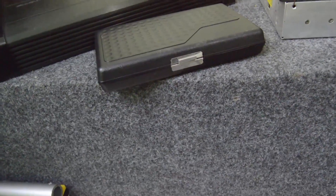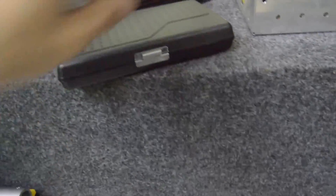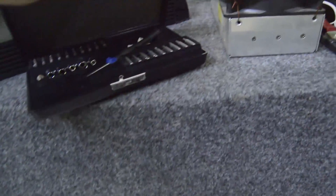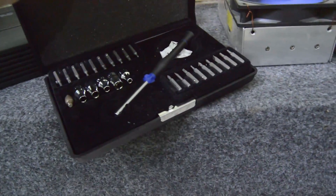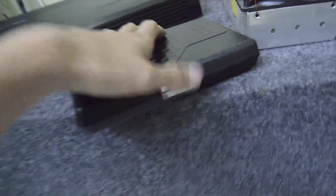Actually, I forgot to mention earlier — a screwdriver is the most important tool. Everybody has screwdrivers. It depends on your amp.